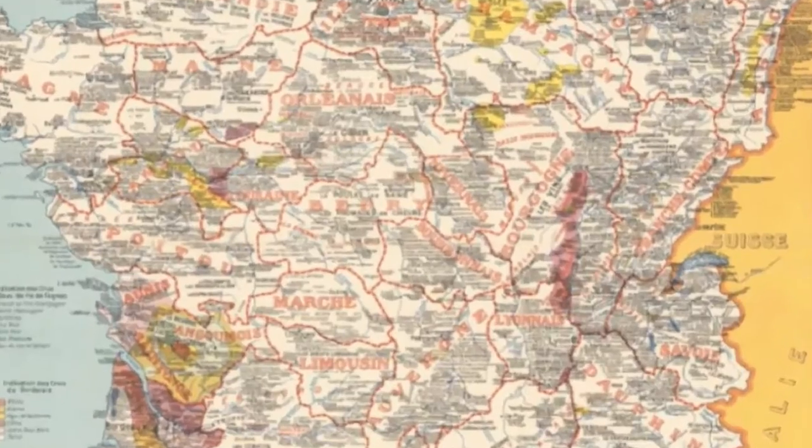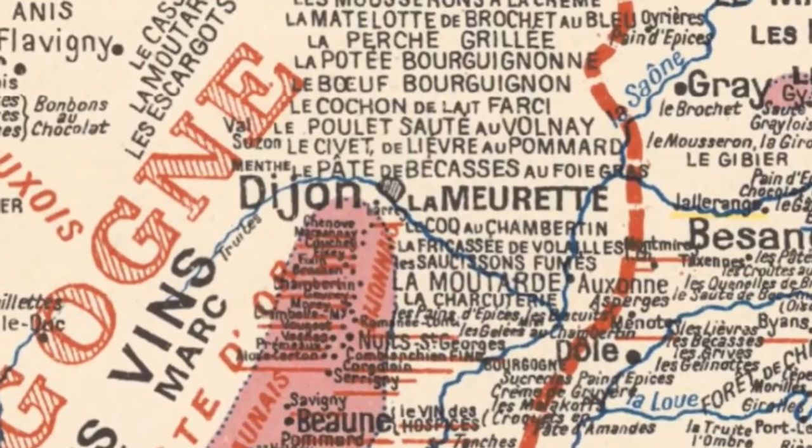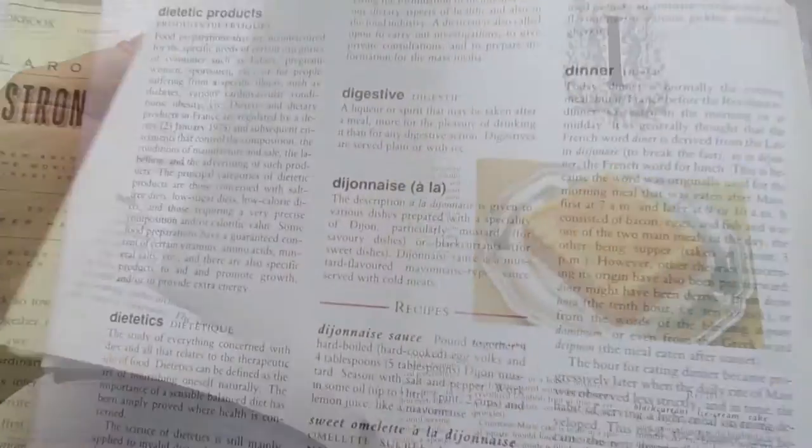As this map of French gastronomy shows, there's no shortage of culinary specialities in these parts, and many of the preparations are described as à la Dijonaise — this usually indicates that they're prepared with the local mustard.